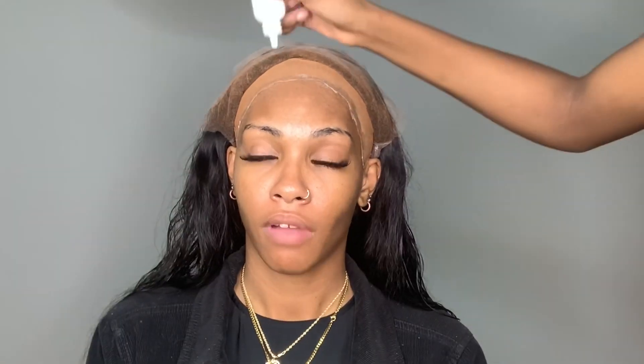A lot of people are scared to put enough glue on there. You really have to put enough glue on there and really smooth it out in order to have the perfect meltdown and in order for your frontal to lay, period.